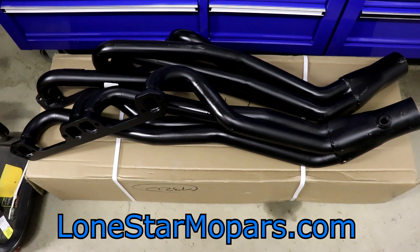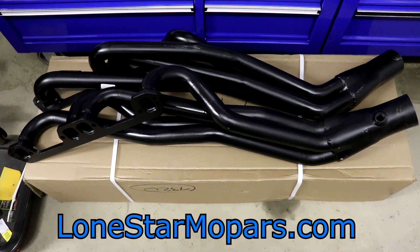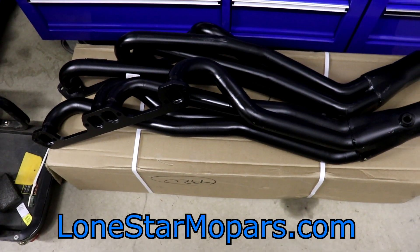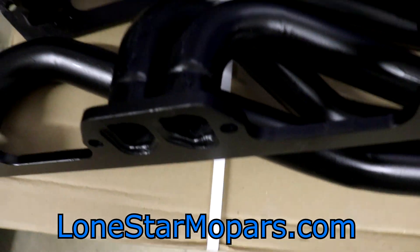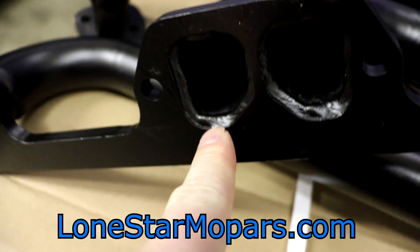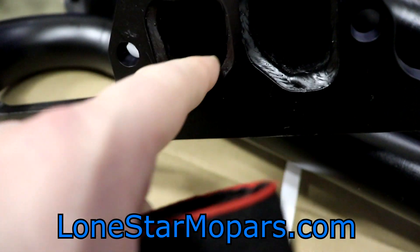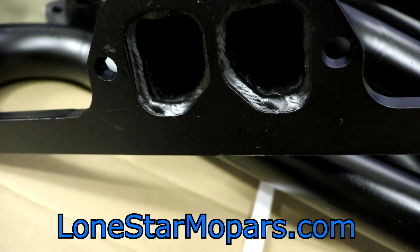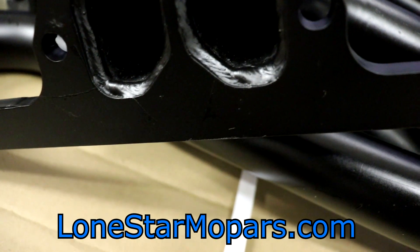I pulled them out of the box and thought, man, these actually don't look that bad. There's just one little ding on the box. The flange is nice and thick, primaries look good, they're kind of squared off. It's welded inside the flange — a reason for that. If you're thinking they didn't smooth it out for flow, yes, that's true — that's not ideal for flow, we're not doing a super crazy high-RPM horsepower build.